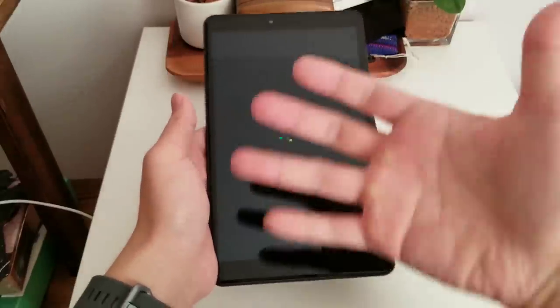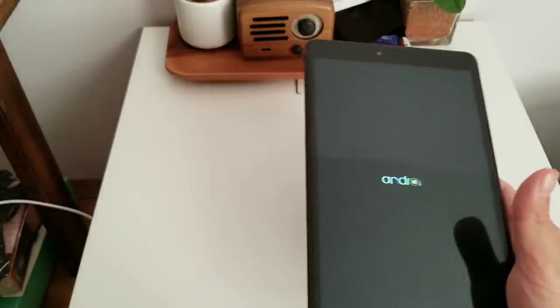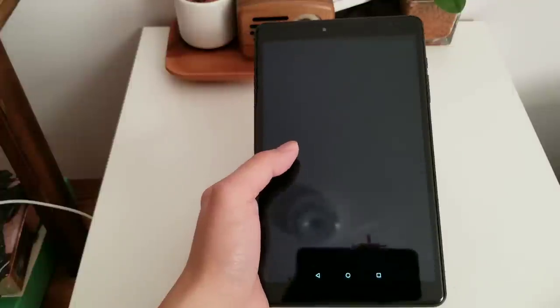You might notice I'm doing this unboxing in a different area — my bedroom, actually — because the living room table is full right now since my mom is visiting from California. She has her luggage all over the table, so there's no room for me in the living room.